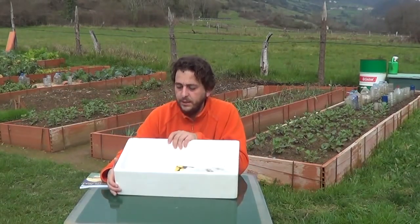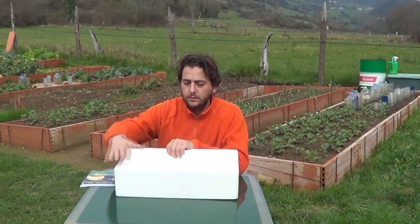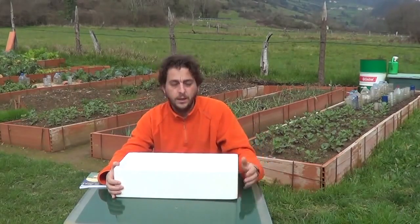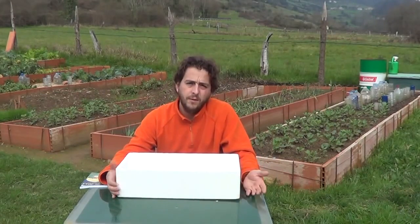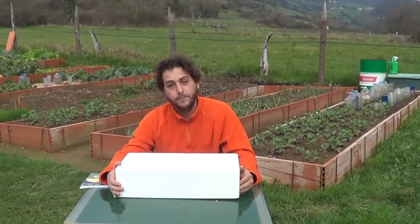I've changed the typical seed tray for one like this — a tray from a fruit or fish market. It's made out of little styrofoam balls and I'm going to make the seedbed here. It's a different way but it's still valid — all of them are valid. So we'll see step by step how to make the seedbed for tomatoes, peppers and eggplant.